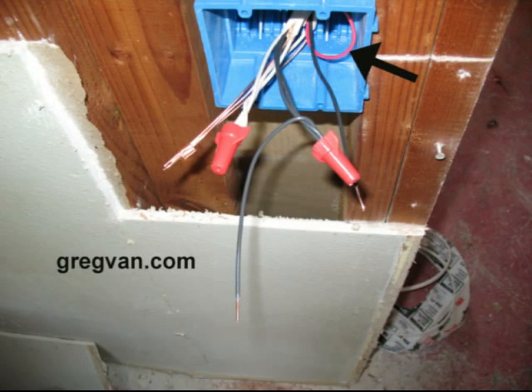The red wire is actually going to connect to the fan part of the ceiling fan. We are going to have a ceiling fan, and it is going to have a separate switch for the fan — one switch for the fan and one switch for the light that is attached to the fan.